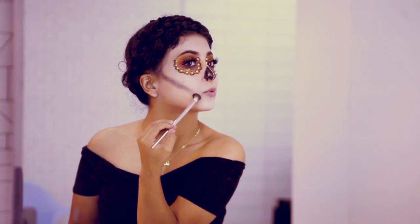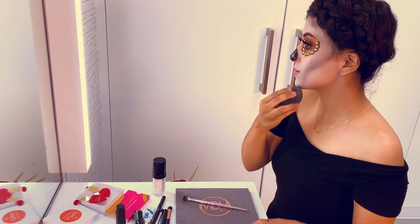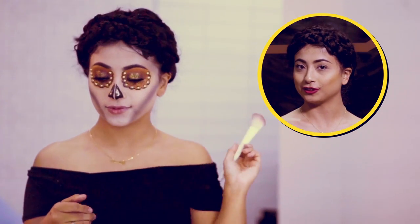Next up we're going to apply a black eyeshadow onto our cheekbones to define our skull a little more. You want to use that black eyeshadow to give it a more chiseled look.